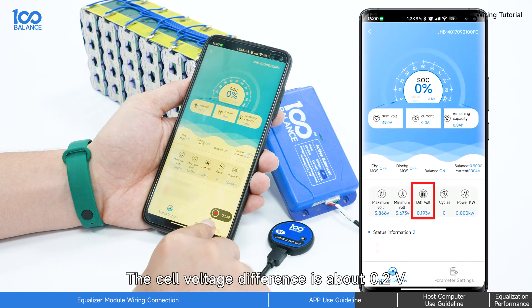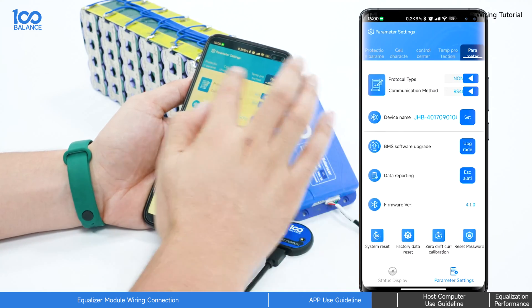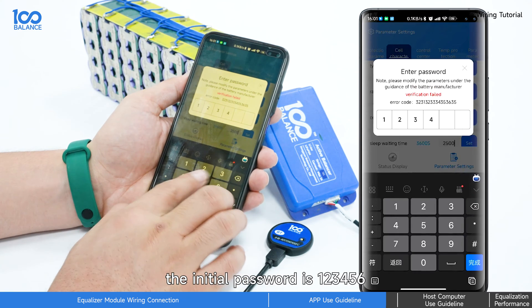We can then see that the battery is balancing. The cell voltage difference is about 0.2 volt. We can also check other data and set the battery parameters. The initial password is 123456.